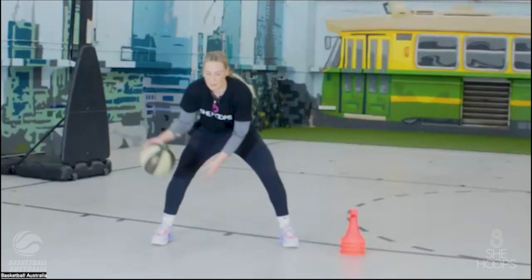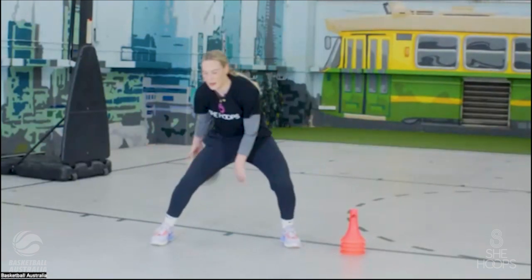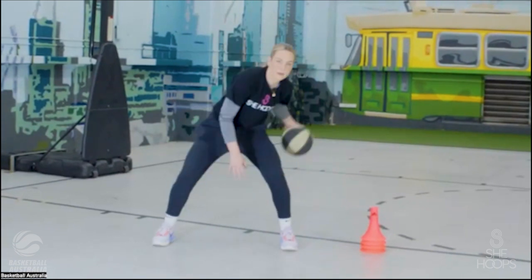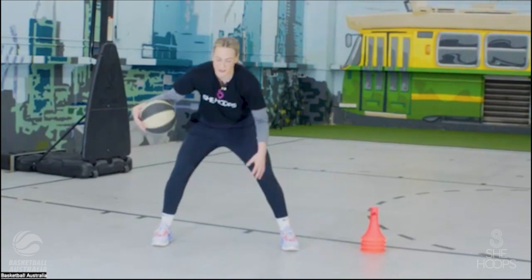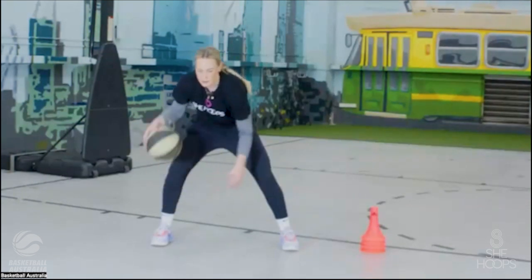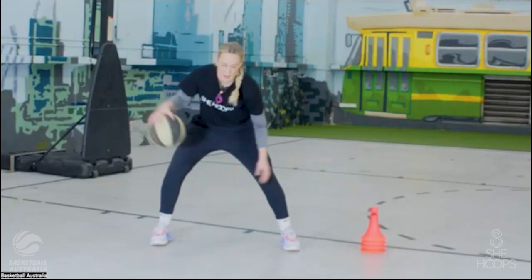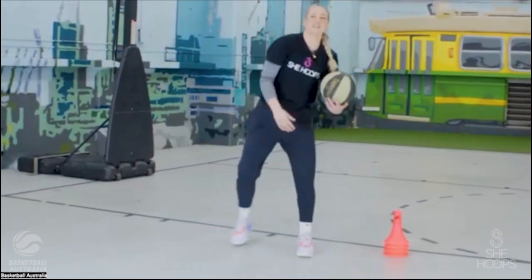Let's go for ten, starting from now. Then swap legs and go for another ten. Finish on a good one.